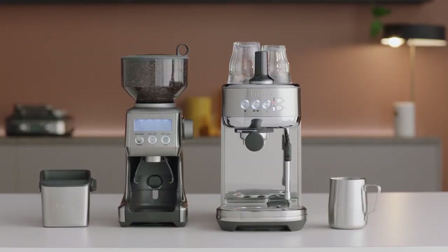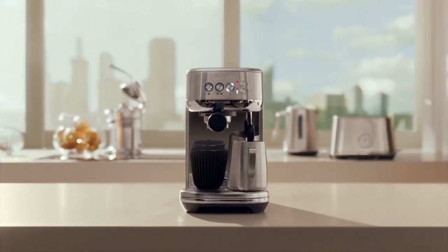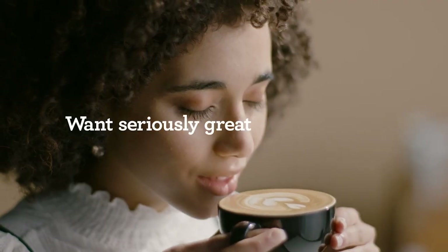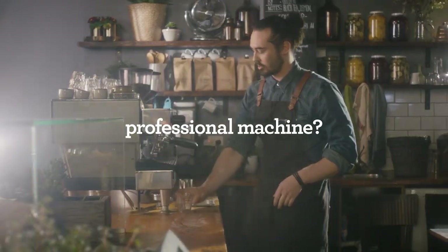One of the unique features of the Bambino Plus is the automatic milk frothing system. It has a dedicated steam wand that can create microfoam with different levels of foaminess and temperature. You just need to fill the milk jug to the desired level, insert the steam wand into the jug, and press the steam button. The machine will do the rest for you and stop automatically when it reaches the optimal temperature and texture. You can then pour the milk over your espresso and enjoy your latte, cappuccino, or flat white.